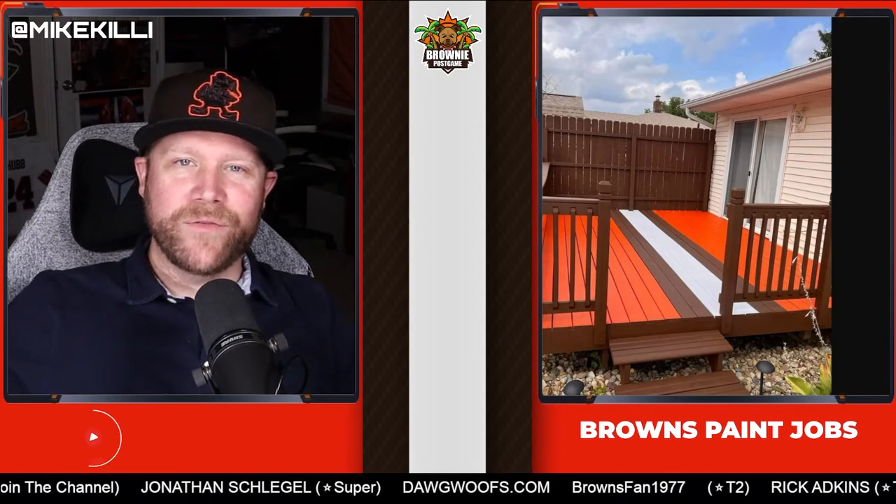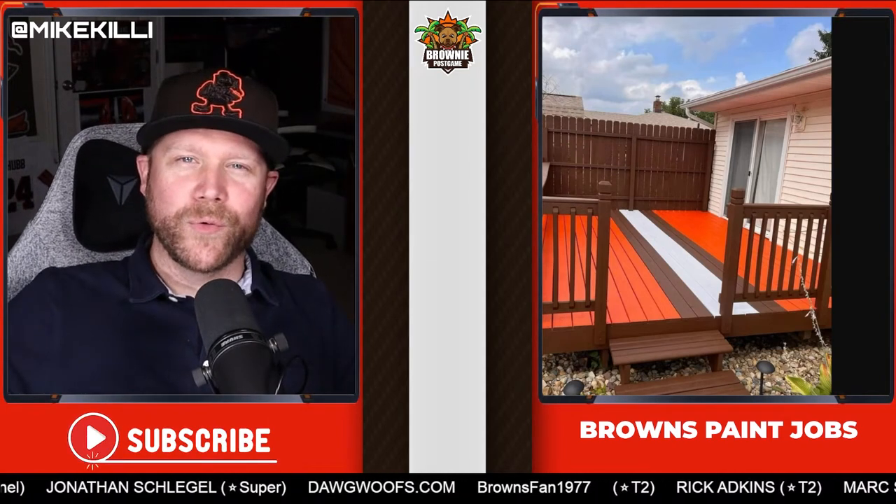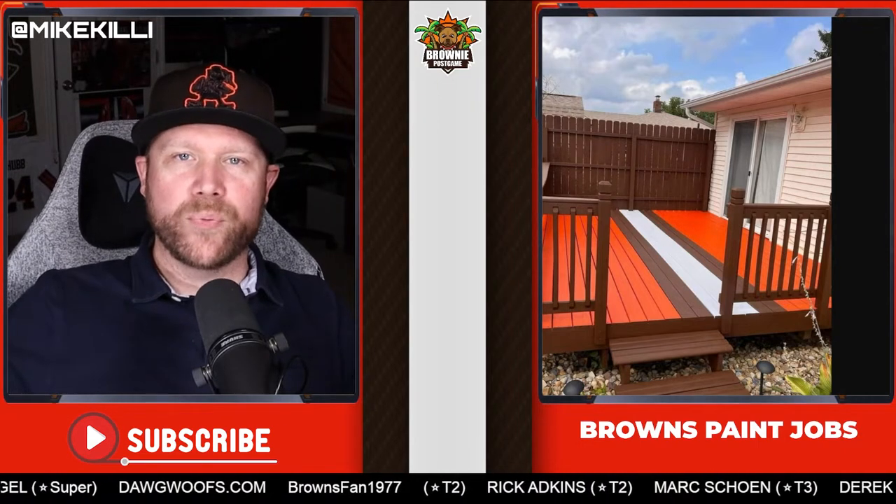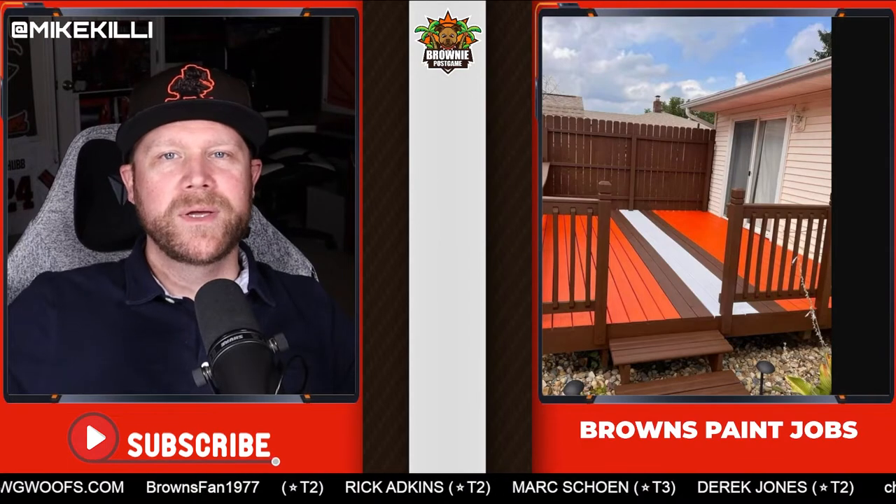Hey guys, today we're going to be doing a fun video where we review some people's Browns fan DIY projects where they paint things around their home to celebrate the Cleveland Browns.